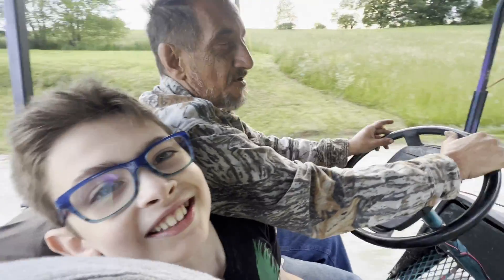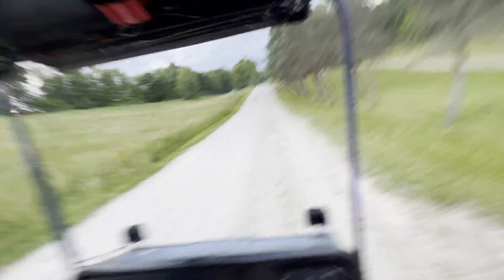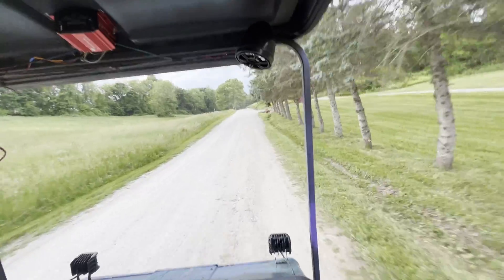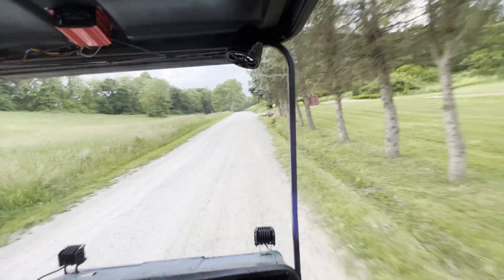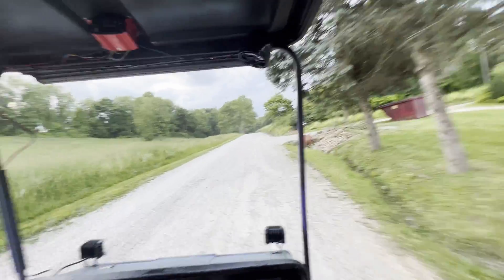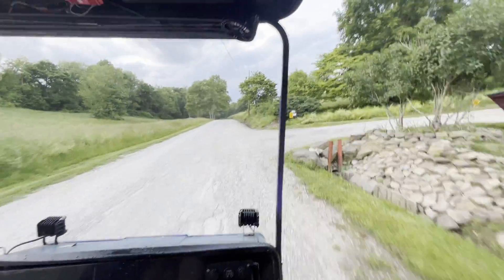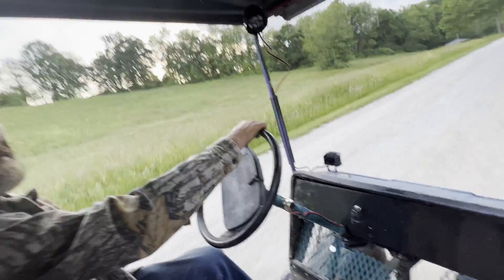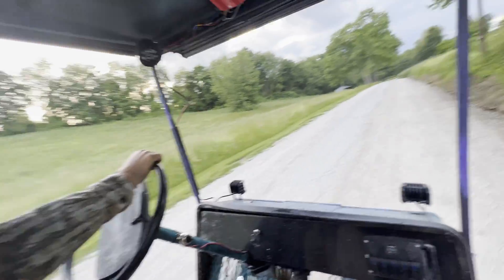Heck yeah! Oh, there goes the water all over us. Let's see if she can climb this hill. We did feed the crap out of it in that cornfield — that's probably why it broke.